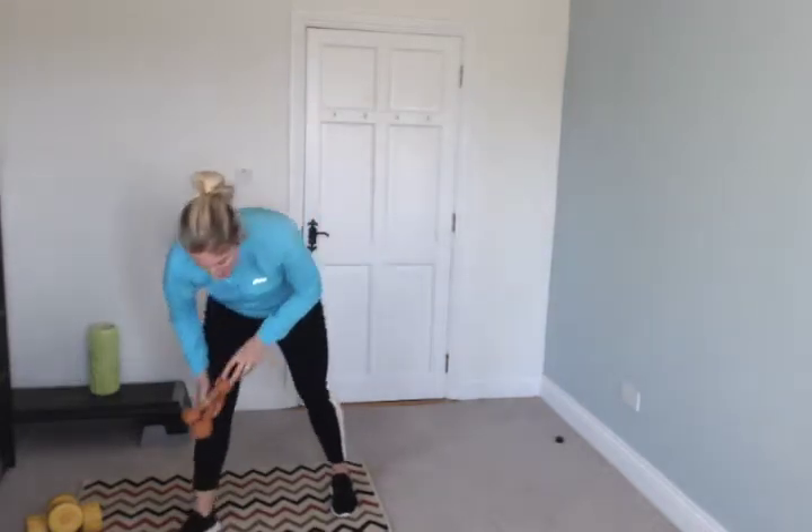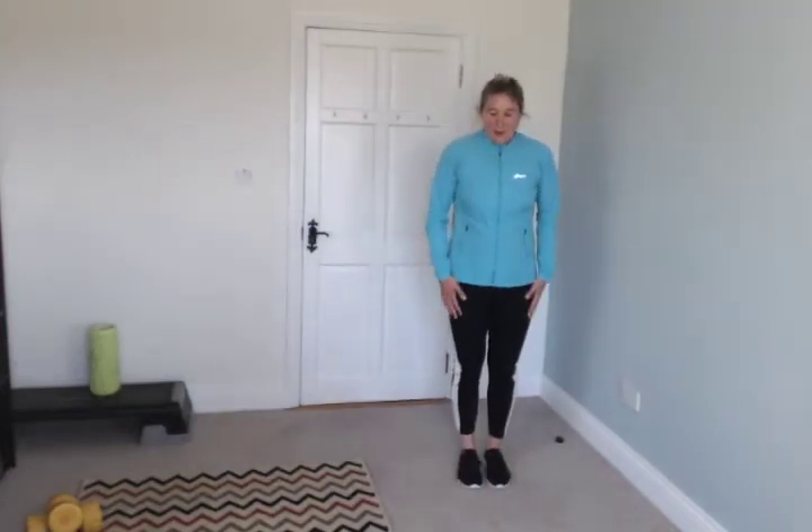Drop the weights. Side squat — we're just going to go like this: squat, together, squat, and then the other side. Go — one, two, switch, one, two, other side. All the while you're pinching your shoulder blades together.